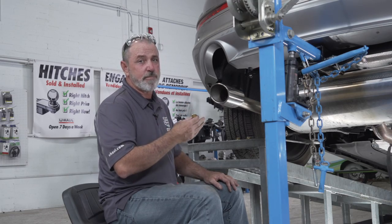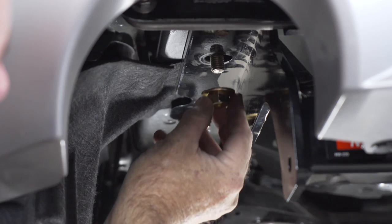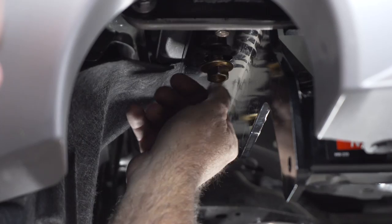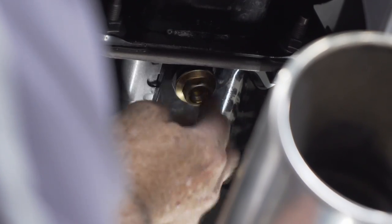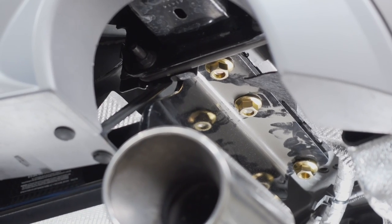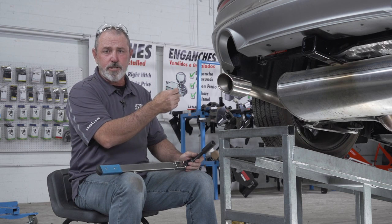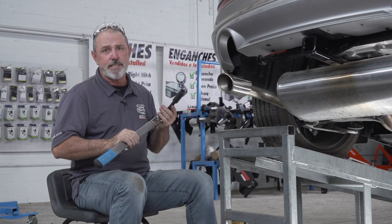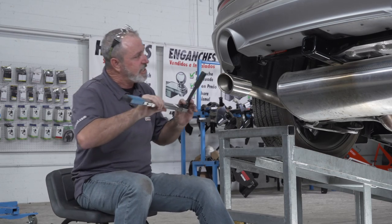Now that we have our hitch in place, we're going to take the provided flange nuts and screw them onto the bolts. We'll repeat the same on the passenger side. We've got the hitch in place and the hardware secured. We're going to torque the bolts down to the manufacturer's specs using a three-quarter inch socket and a five-inch extension.